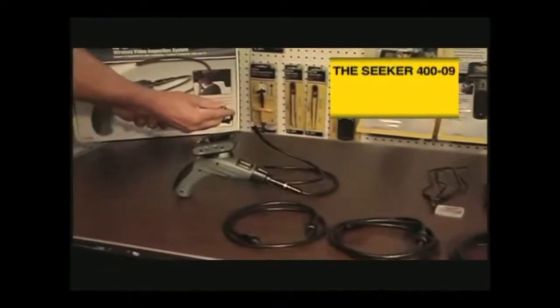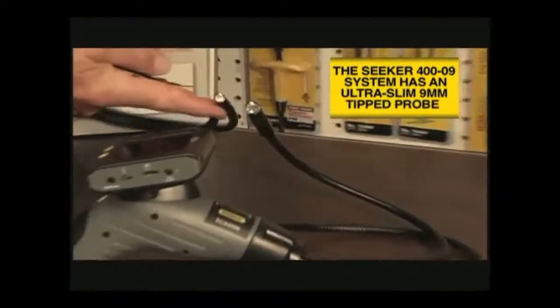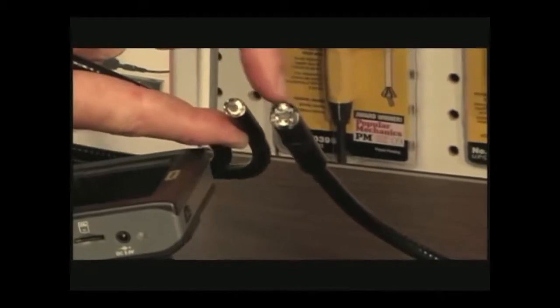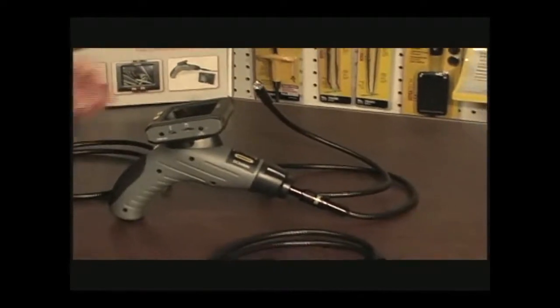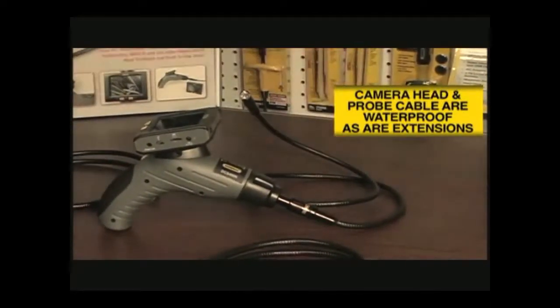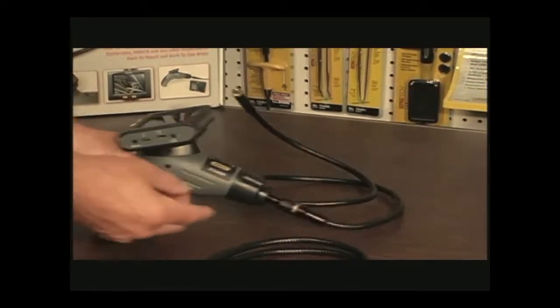The Seeker 400-09 system is supplied with an ultra slim 9 millimeter diameter probe. Whichever Seeker 400 system you're using, the other probes are available options and are interchangeable with the base unit. Note that the camera head and probe cable are waterproof, as are the extensions, which, if firmly connected, will make the entire probe waterproof.